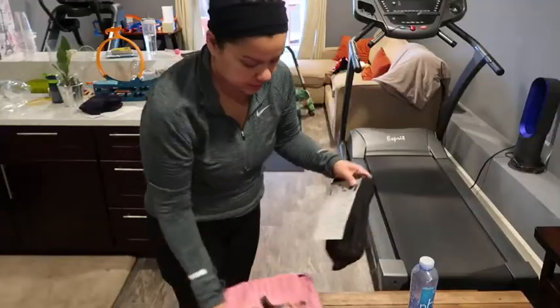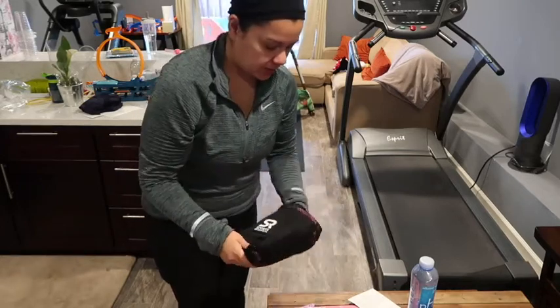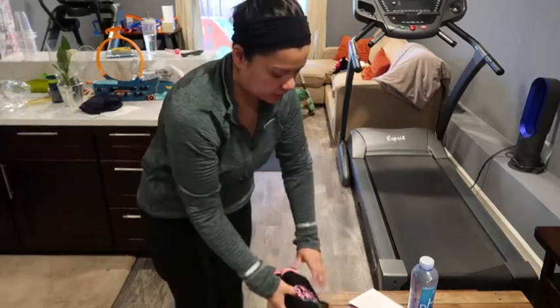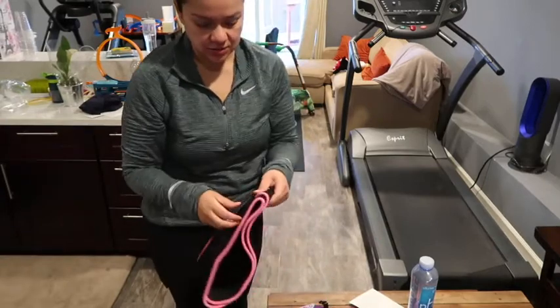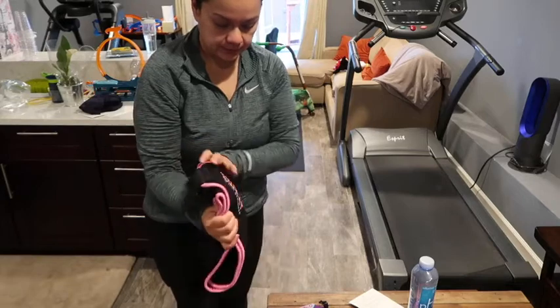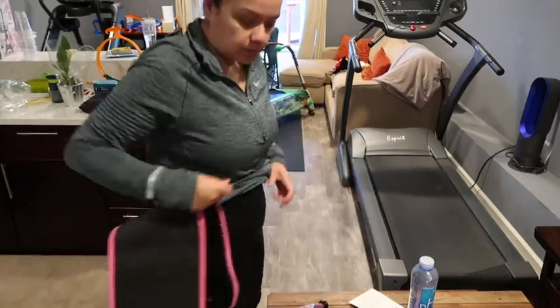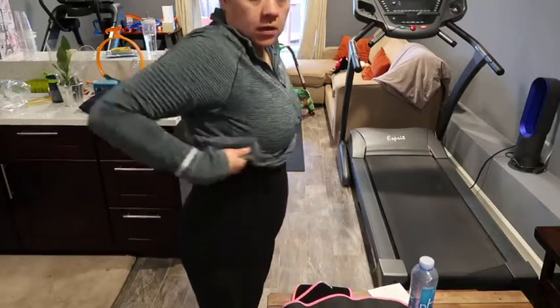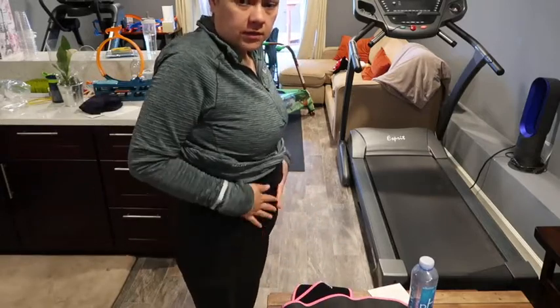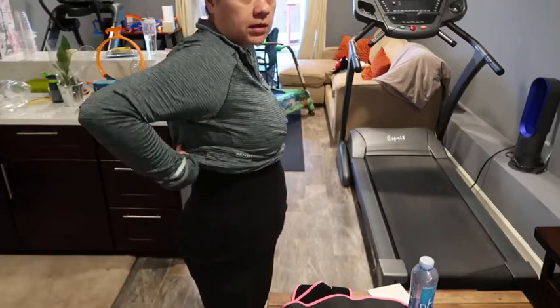My mom's here watching the kids upstairs. It's 8:30 and I'm going to do a workout on the free stride trainer. I'm not going to use the gel today — I just want to try the waist trimmer out first and see how it goes.